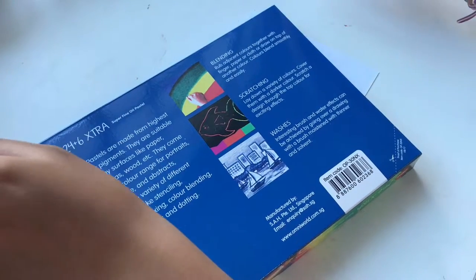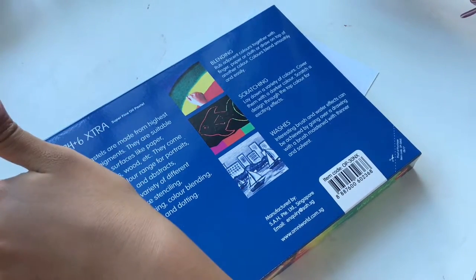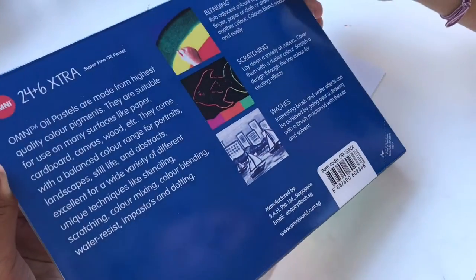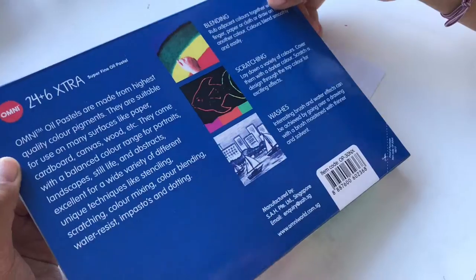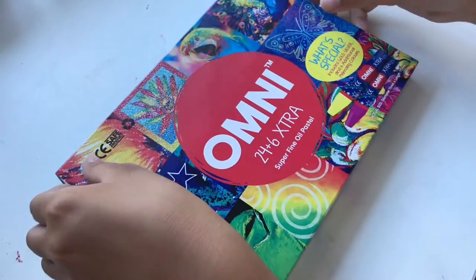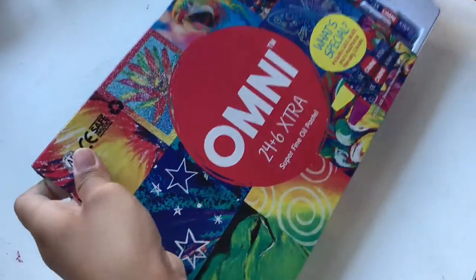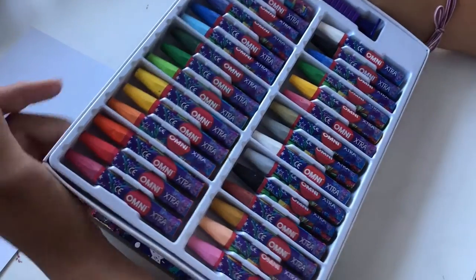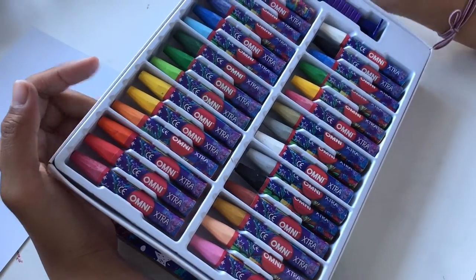Basically it was ten dollars but it was 50% off so I got it for five dollars — I think that's pretty good. Okay so now I'm going to open this up. It's super pretty, I like all the colors.